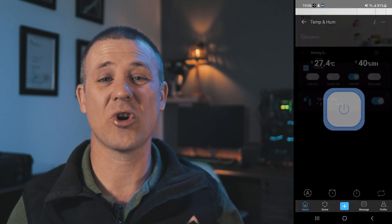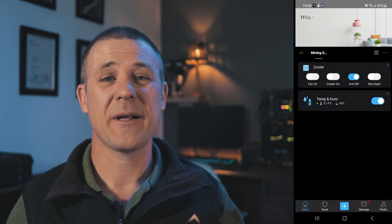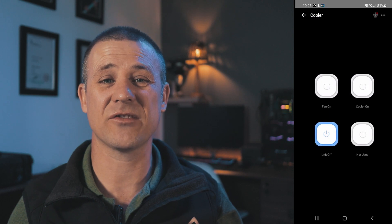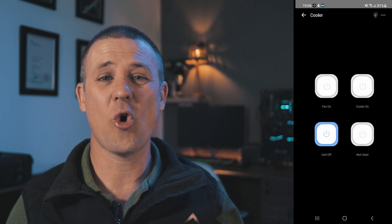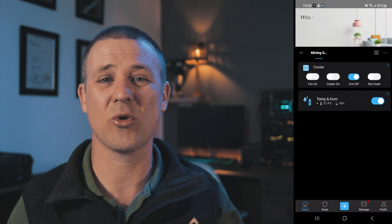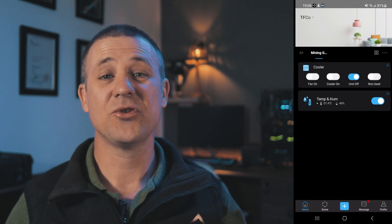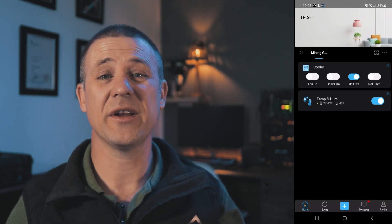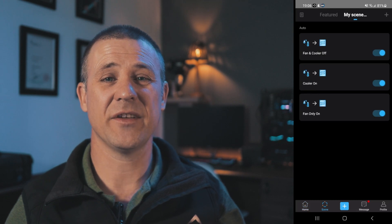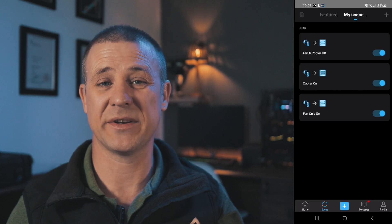I have different options for controlling the cooling system. If I wish to manually control the unit I can go into the four channel wi-fi switch sub-menu and start and stop the unit as I please. Alternatively, I can create a scene which will allow me to automatically control the cooling system without any human intervention. To create a scene we click on scene on the bottom tab. Here you can see that I created three scenes, which are basically three conditions that determine the appropriate action to be taken.